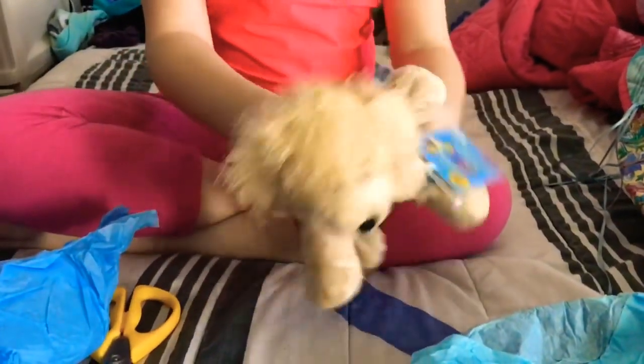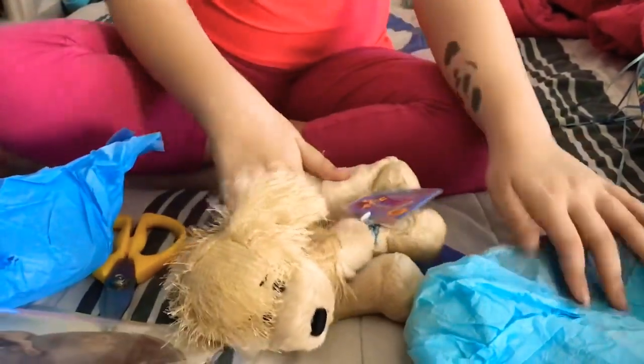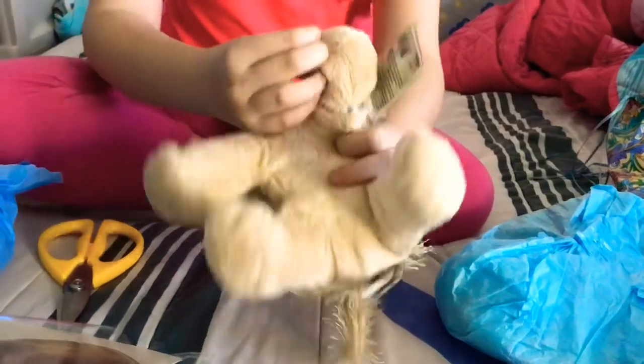It's much bigger than I thought it was going to be because I have a lot of littlekins, so I'm used to really small Webkinz. And the back, and the sides, and it's Magic W.